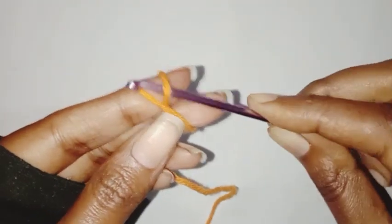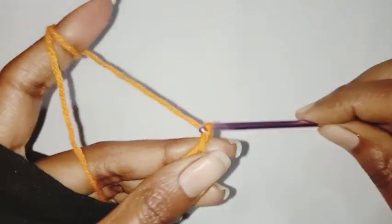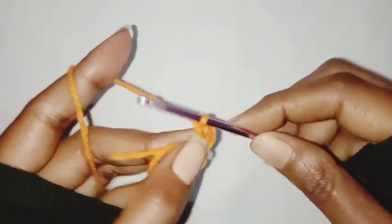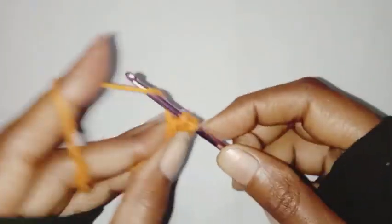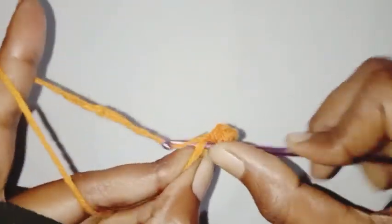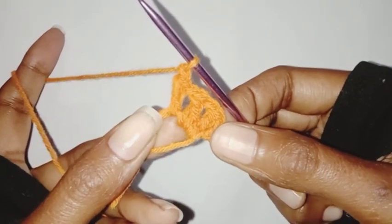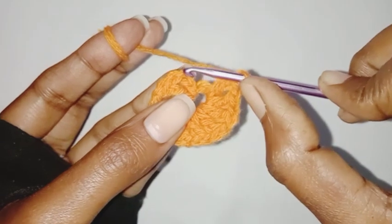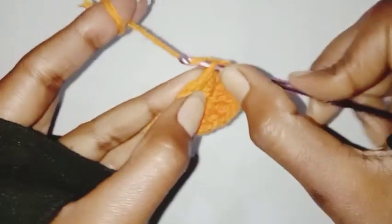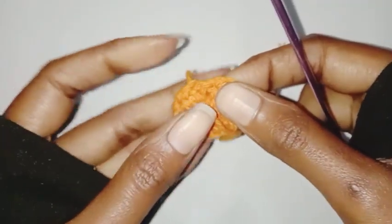I'll be using four-ply yarn and a 3mm crochet hook. We are going to start the pattern with the magic ring, chain two which will be counted as one double crochet, then chain one. In this ring we are going to make nine double crochets with chain one in between. I'll go ahead and complete all my nine double crochets. In the end we are going to chain one and make a slip stitch in the second chain. So in this row we have 10 double crochets including chain two and 10 chain one spaces.